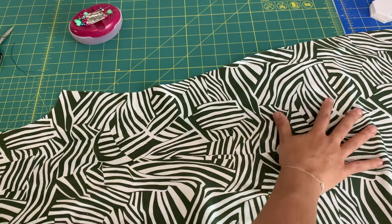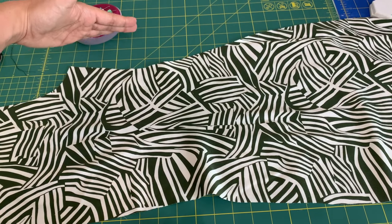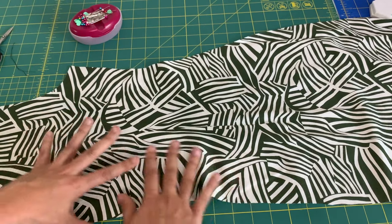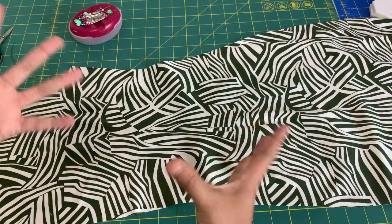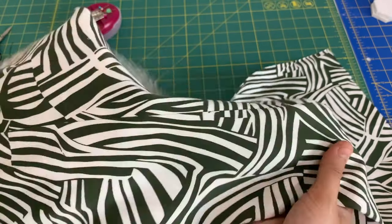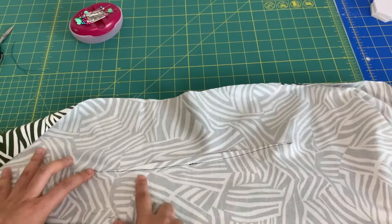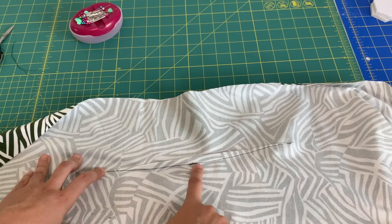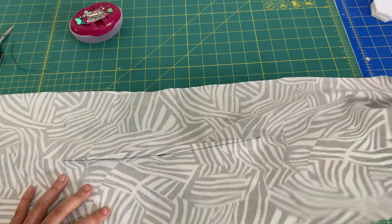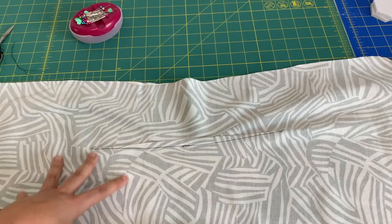You can already see how the dart is shaping the garment — it's pulling it in and creating a 3D effect, and that's how it fits to your body. You can also see how beautiful the tips are: there's no bubble on either end, because we took great care in tapering it out. Obviously you would use matching thread; I used contrast thread just so you guys could see. Here's what it looks like on the inside — and you would have a matching set, one for each side.